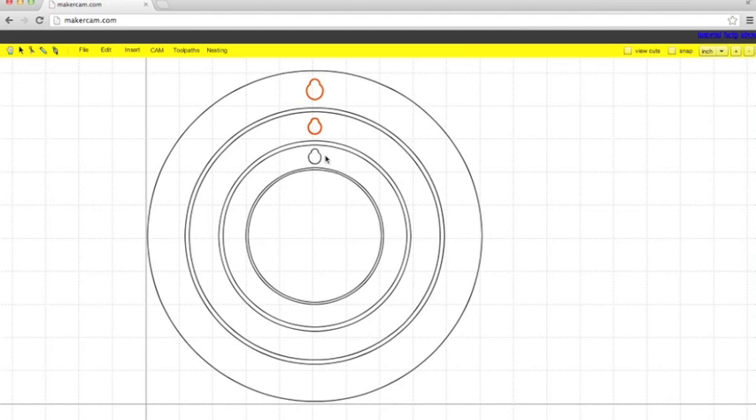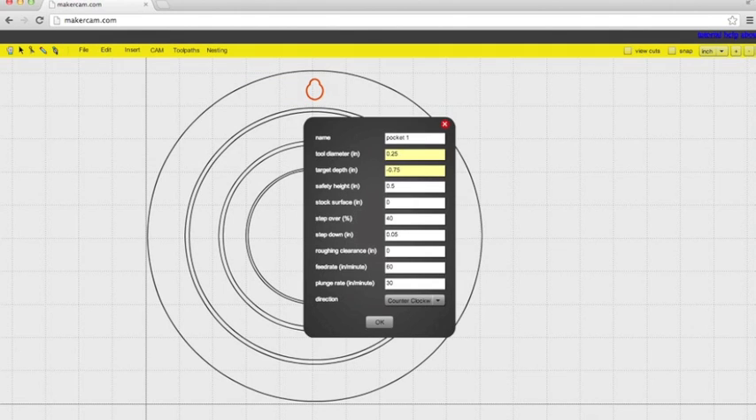The first thing you're going to want to cut is the keyholes, so highlight those and set them as a pocket operation. Name it something that you'll remember. Our tool diameter is going to be 0.125 — check that if yours is different. Our target depth is going to be 0.4, safety height 0.125, step down 0.03125, feed rate of 30, and plunge rate of 10.